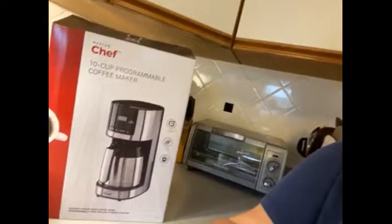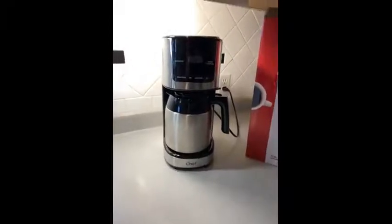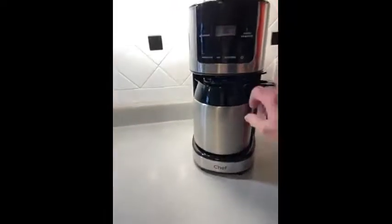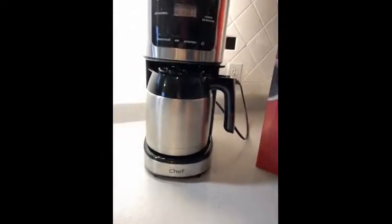Hi, I'm Pam from New Westminster. I've been testing the MasterChef 10-cup programmable coffee maker. I would consider this an average coffee maker — it did have some very good qualities. The thermal carafe was very well done; eight hours later the coffee was still hot when I poured it, and that's a bonus.